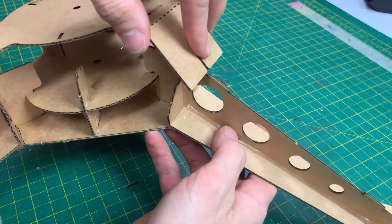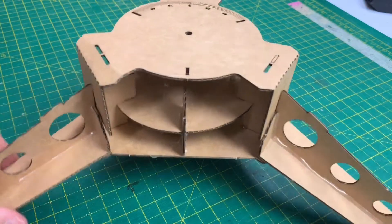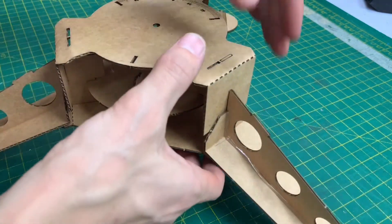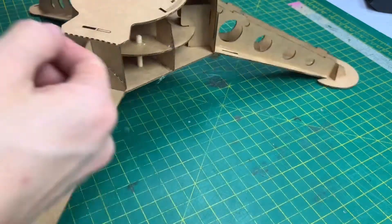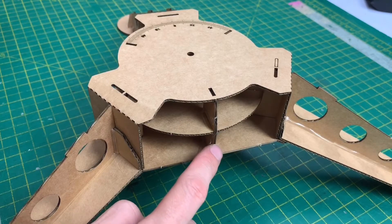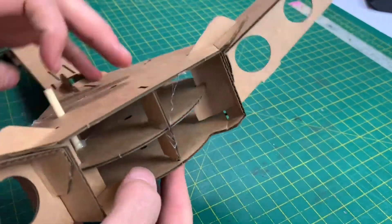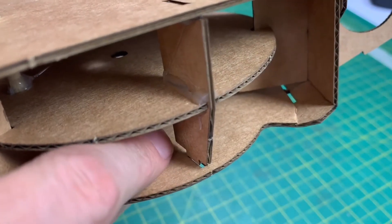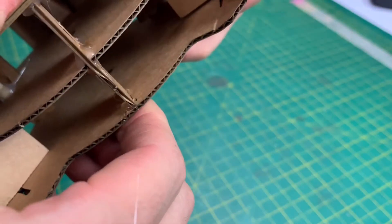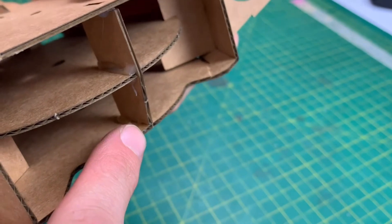If necessary, you can lever that arm open to be able to get it all in. So now they're all partially installed, we can squeeze this down all the way around until it sits down properly. Just like we did on the underside with the support arms, we'll do the same with this — flip it over, squirt some glue in at the back and the front, and then squidge it shut. Repeat this for the other two as well. That's now assembled.